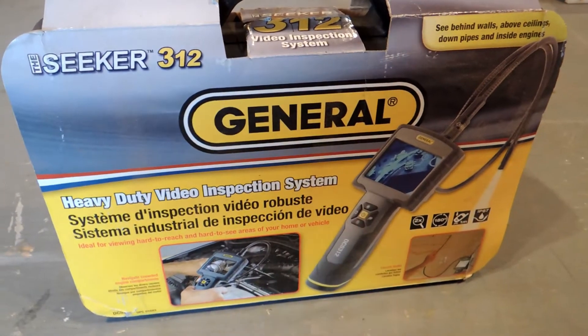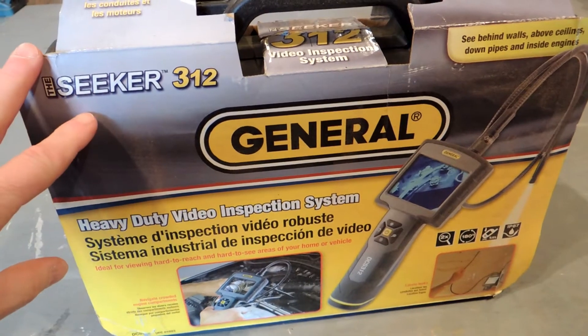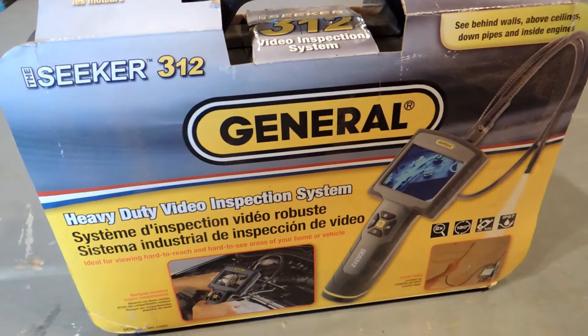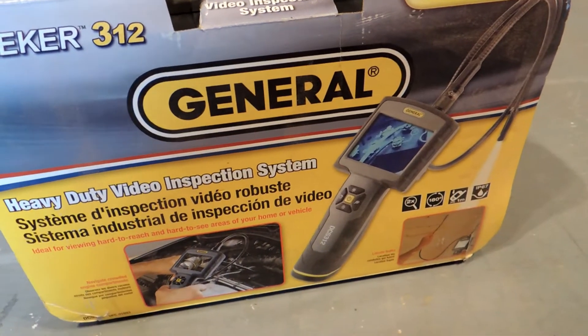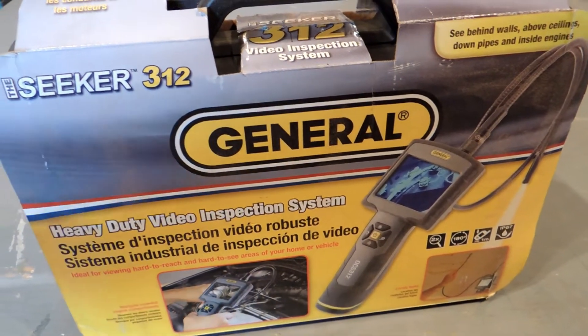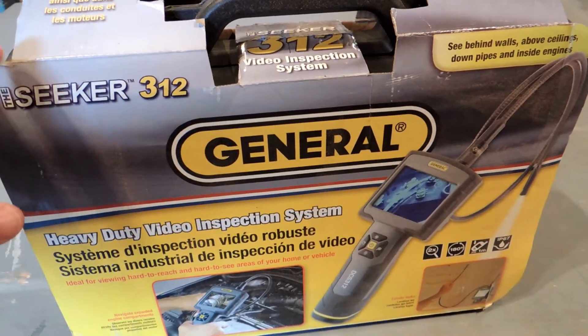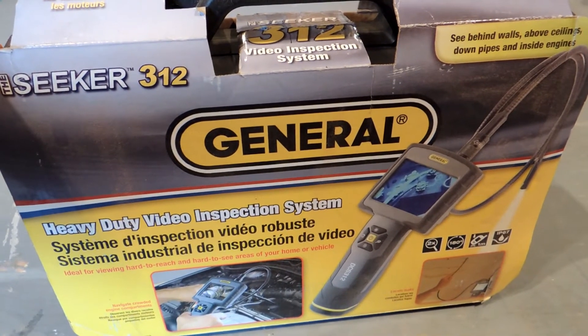Hey, it's John from Enduring Charm. In this video I'm going to cover a new tool that I got. This was sent to me by the General Tool Company and it's a video inspection system — basically a little camera, something I've been interested in reviewing for some time. I want to talk about some expectations before we get too far into this, but let's open the box up and see what we've got.